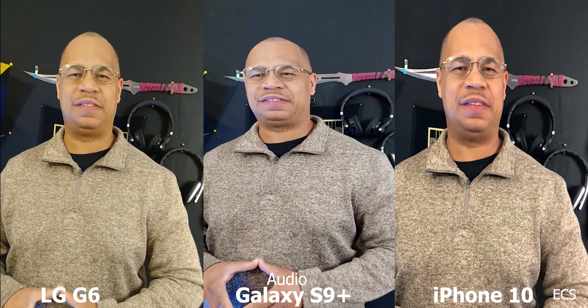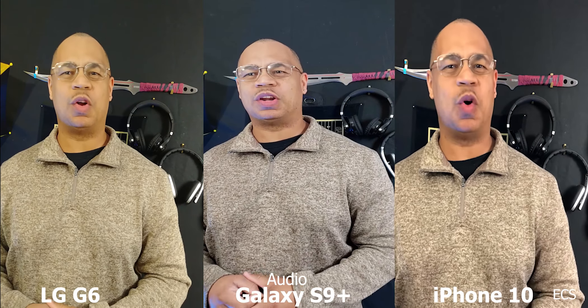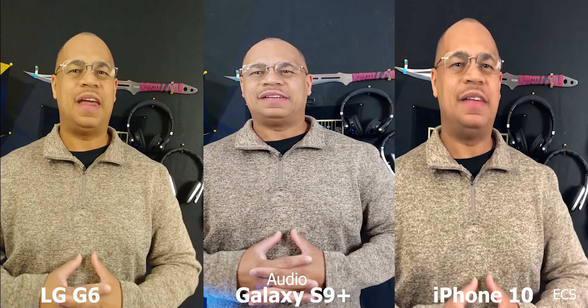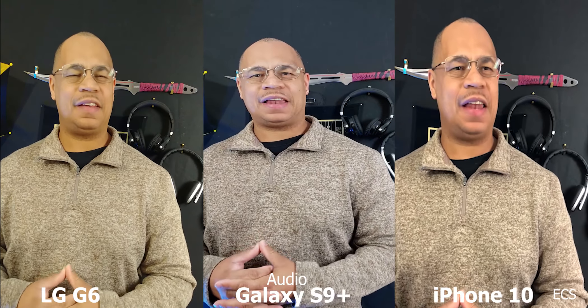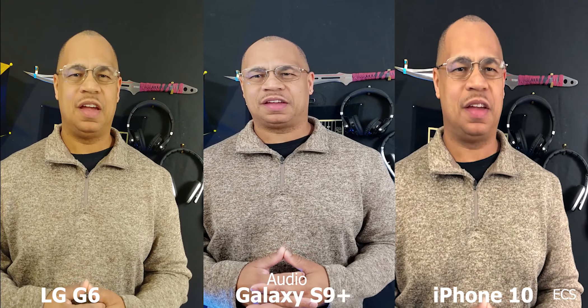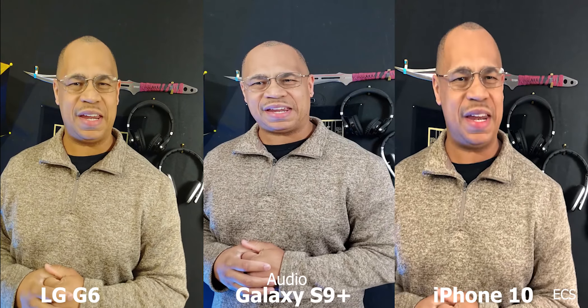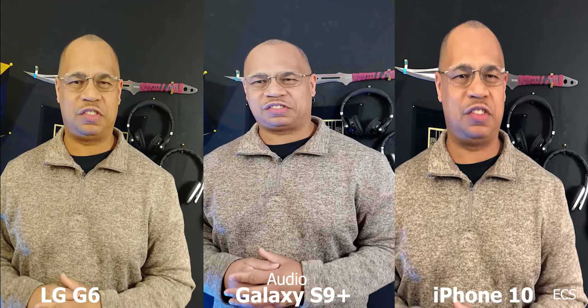What's up everybody, this is your boy Eric from Easy Computer Solutions. Today I'm going to do low light photography and video on the iPhone X, the LG G6, and the Galaxy S9 Plus. We're going to see which device is going to be king supreme in a low light scenario. Sit back, relax, get your popcorn ready, and follow me on this journey.